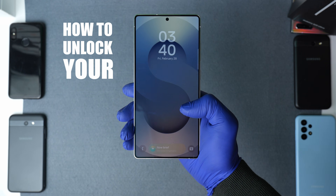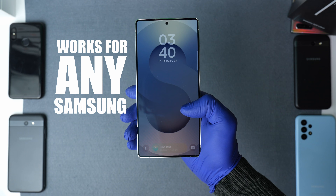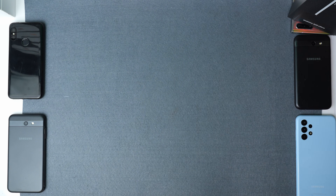Hi everybody, today I'm going to show you how to unlock your Samsung Galaxy S25 Ultra, and this will also work for any other Samsung Galaxy phone. First let's quickly break down the three types of locks that exist.